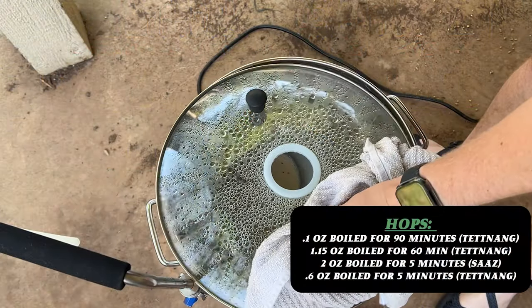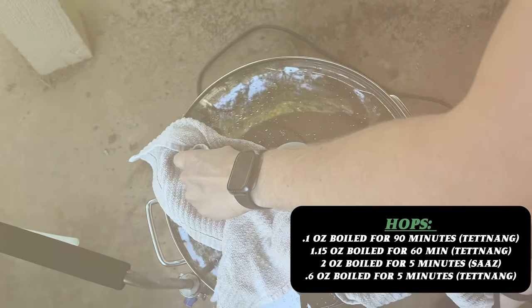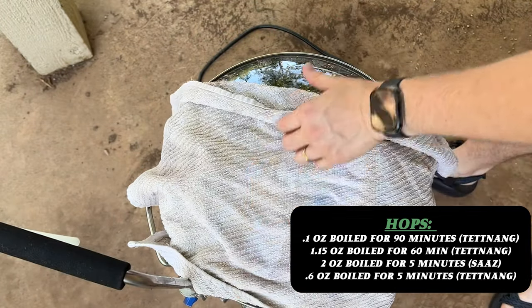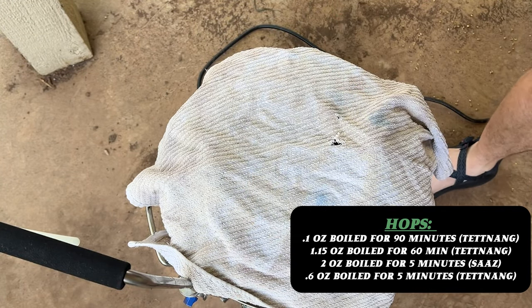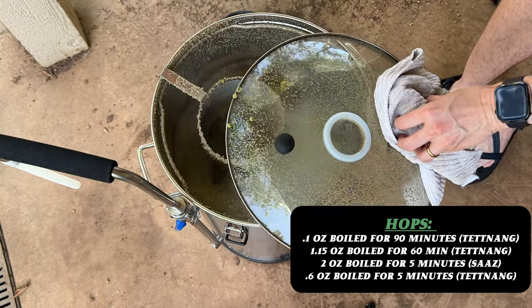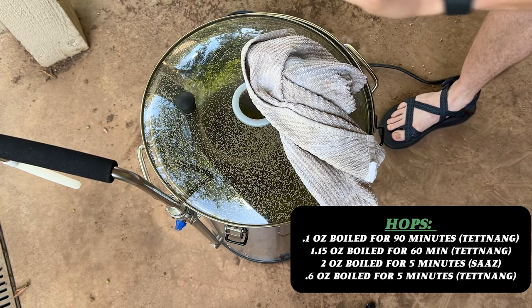At boiling time, we added our hops. Going back to my notes: we added 0.1 ounces of Tettnanger hops at the 90-minute mark — the very top of the boil. Then at the 30-minute mark we added 1.15 ounces of Tettnanger hops.